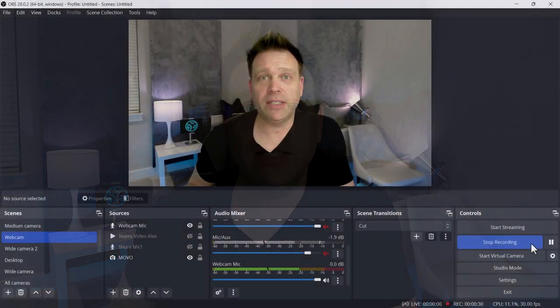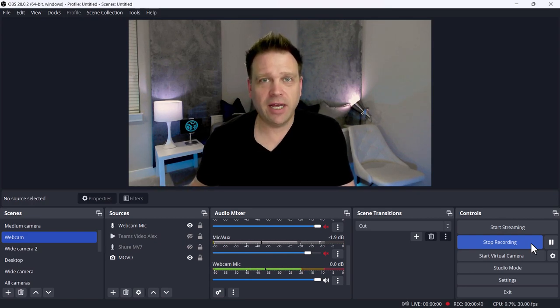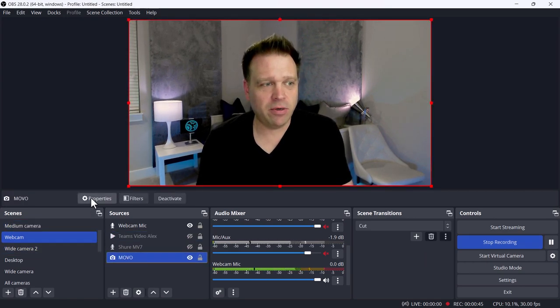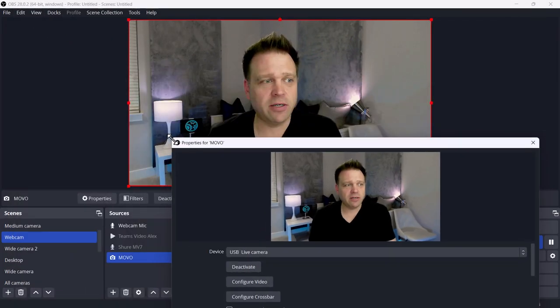I think the lighting doesn't look too bad. Let me go through some of the settings because I did have to tweak the image just a little bit. From an audio perspective, I think it's actually pretty clean given that it's about two and a half feet from my mouth — it sounds pretty good. I'm going to open up the camera properties in OBS.